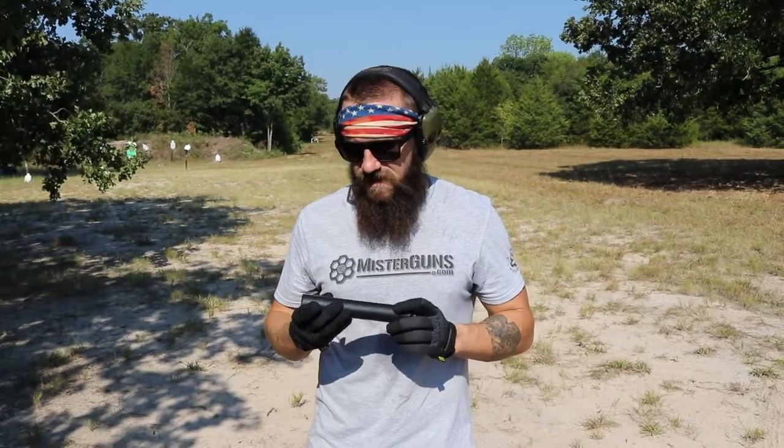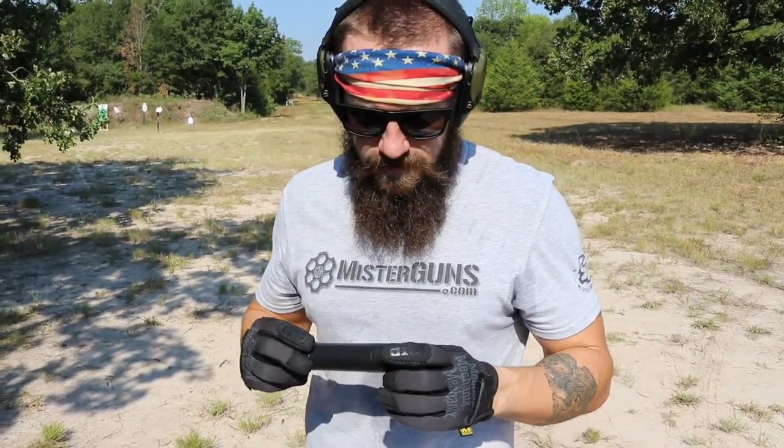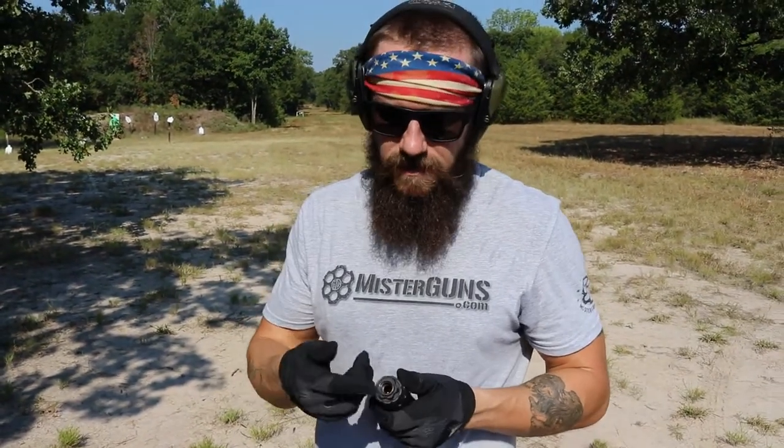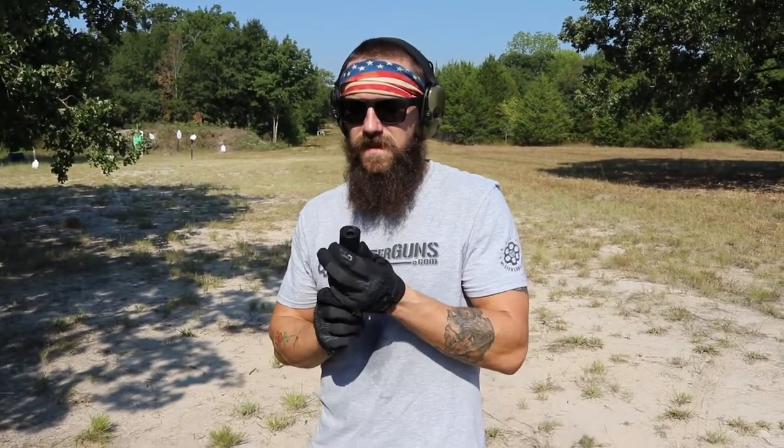Next up is the Rugged Obsidian .45. This is a direct thread .45 caliber suppressor, so for threaded barrels this one just direct threads on. The cool thing about these is if you buy a .45 caliber suppressor you can just get new guts for it on the inside, and you can direct thread to a 9mm or anything smaller than a .45. This one is also modular, so it takes down much like the Radiant does — just pop that baby off like so, put that end cap onto here, and you've got a slightly smaller, more compact platform. You do lose a little bit of decibel reduction, but it can't be too significant with how small a compartment you're taking off.